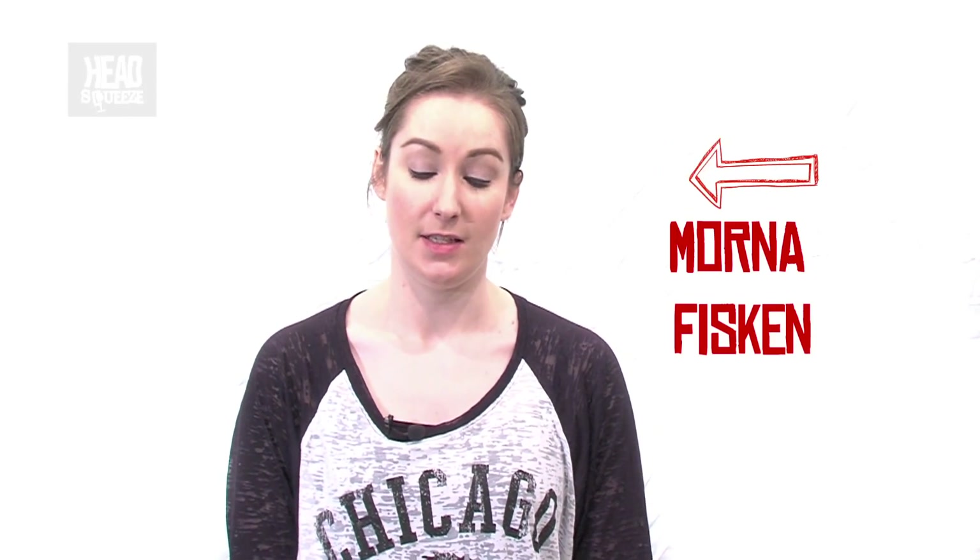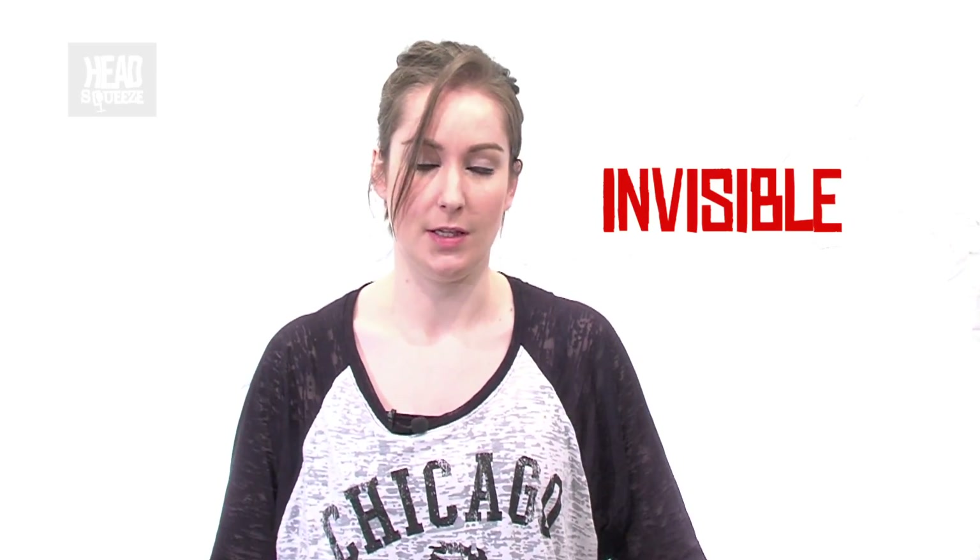Hi everybody, welcome along to Head Squeeze. My name is Morna Fiskin and today I'm going to see if I can make an object invisible just using some vegetable oil and some Pyrex glassware.